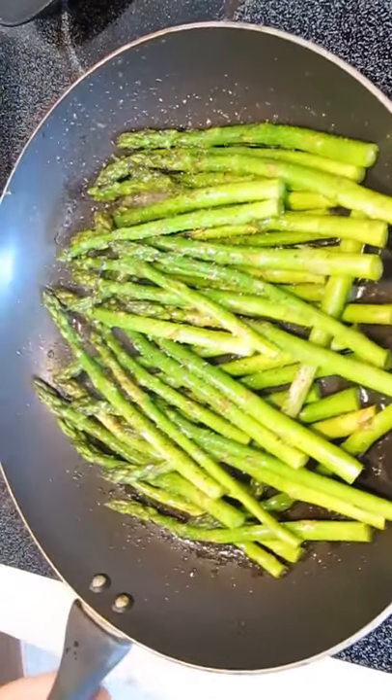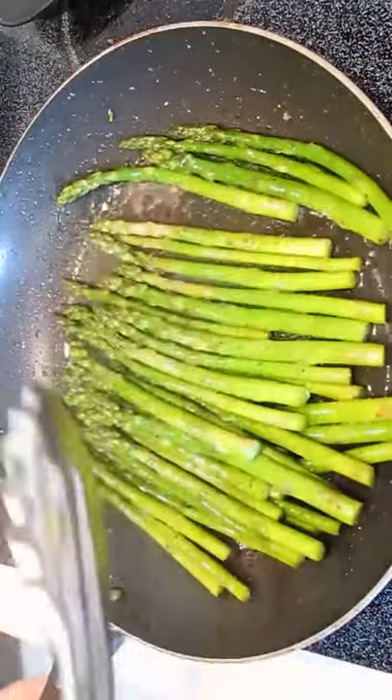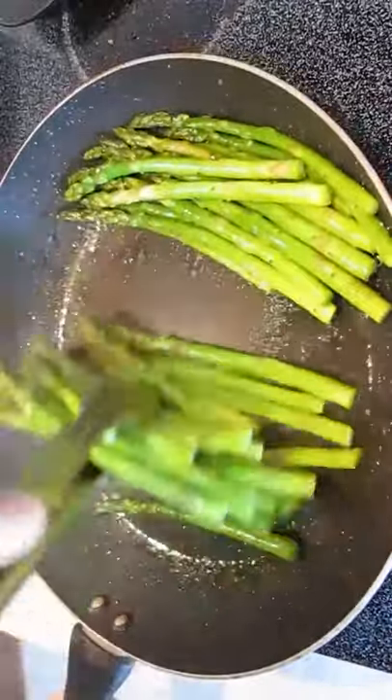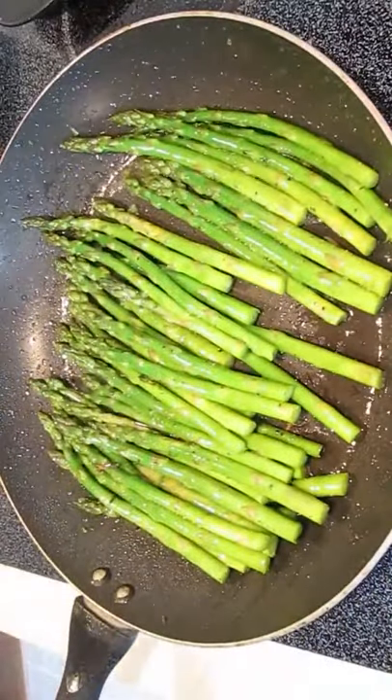We're going to work it back and forth on the stove, making sure every side of every individual piece of asparagus gets cooked. You only need three minutes on high heat to get this finished up. Using tongs is an excellent way to turn it back and forth and move it around the way you want.